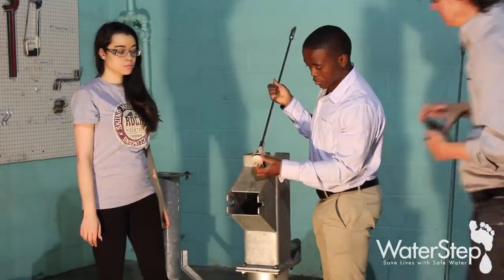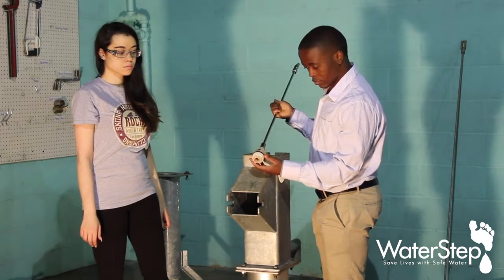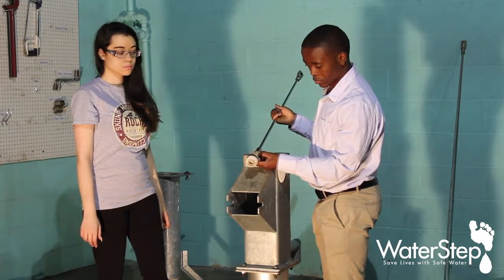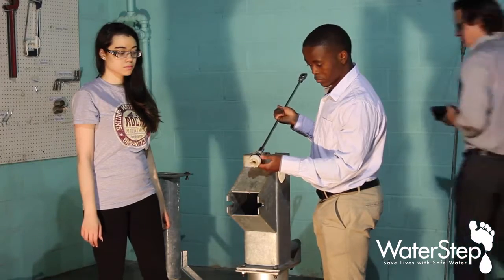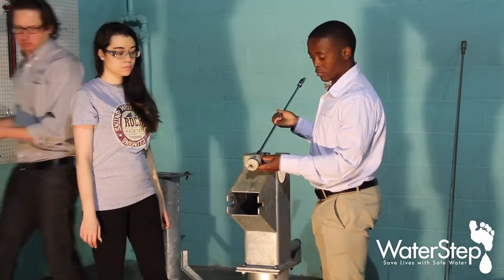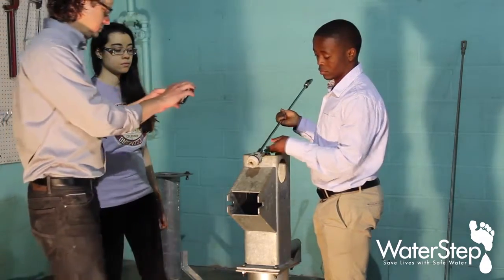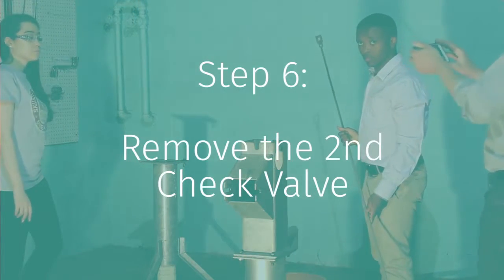There's a soft cup seal on the outside. There are two grooves in the check valves. The upper check valve has a cup seal in the upper groove. When we look at the other check valve, we will see an O-ring in the bottom groove of that one. You've now removed the top check valve.